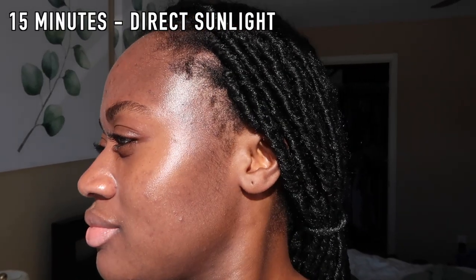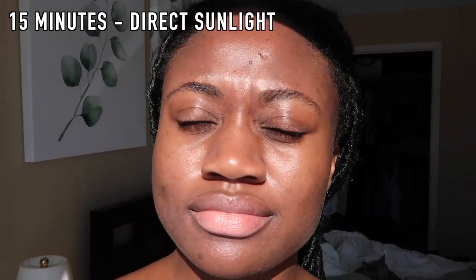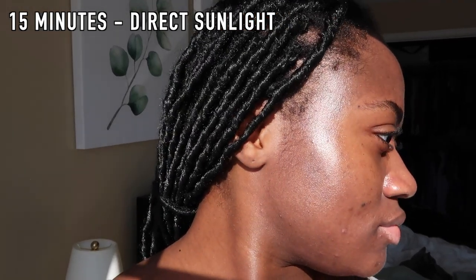I will say that this sunscreen does sting my eyes slightly — it's not as bad as some others, but I just have sensitive eyes in general, so maybe it's just me. Just wanted to make a note of that. This is a fragrance-free sunscreen; I personally think it has a light, normal sunscreen smell that's very light and does go away and dissipate, which I love because I have a sensitive nose.